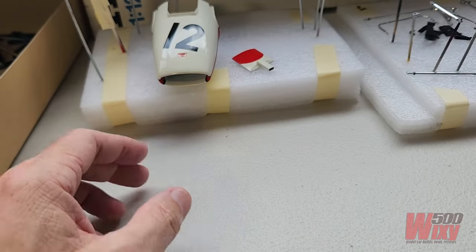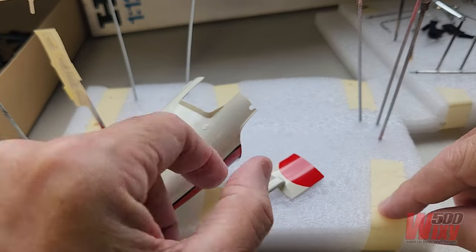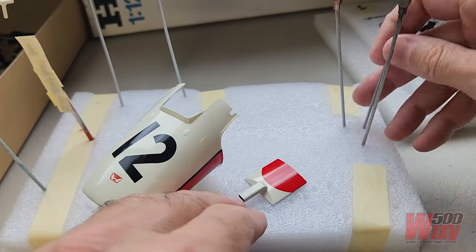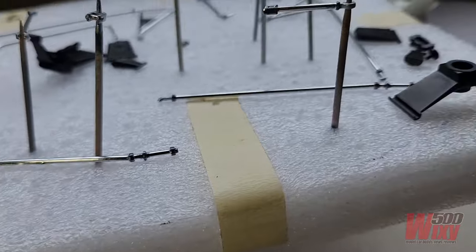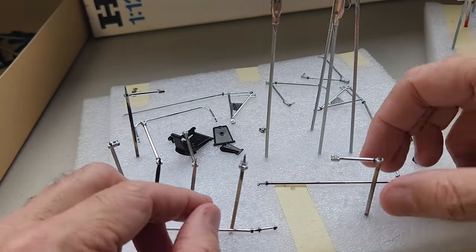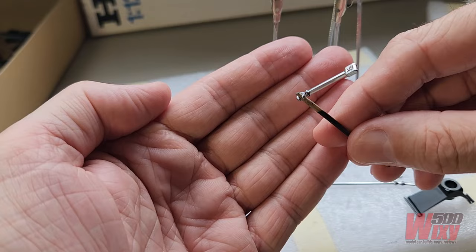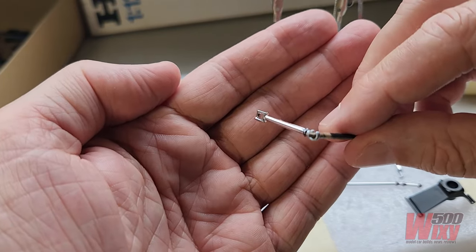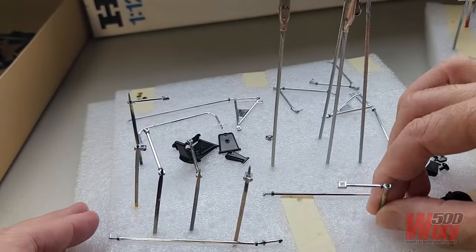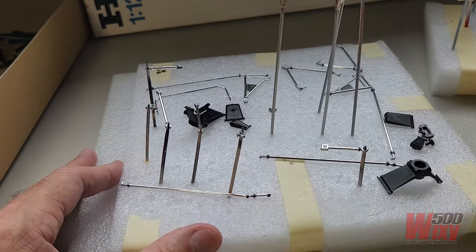Most of the other parts are done. These are all the body colour parts — the nose cone and the piece that sits on the monocoque — but the mirrors still need the mirror material dropped in. There's also a whole bunch of suspension parts here that are mostly done. As I said in the previous video, I'm leaving the plating on these and just hand painting some of the fittings and the adjustment nuts to give them a more realistic look, and I'll probably put a bit of wash on these at the end.